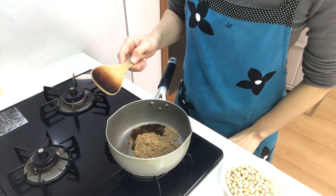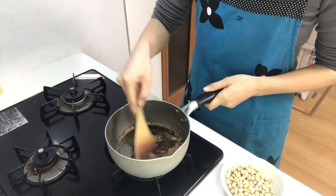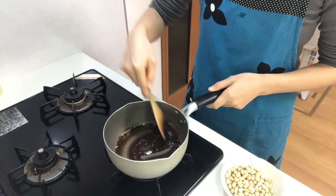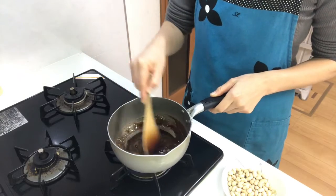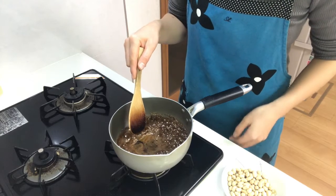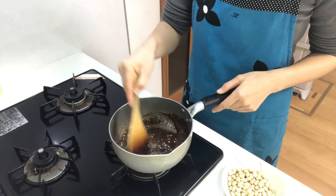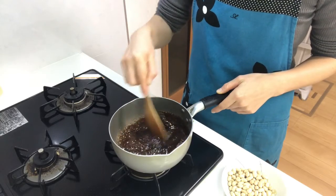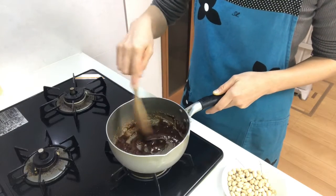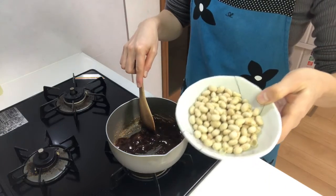Then heat it on medium heat. When it comes to a boil, turn down the heat to medium-low and heat for about a few minutes. Now add the soybeans and mix well.